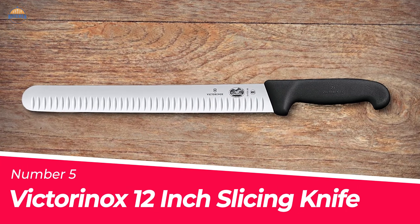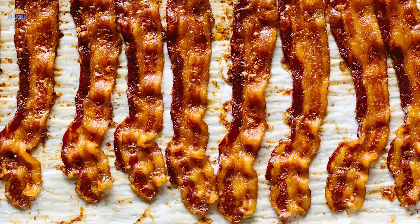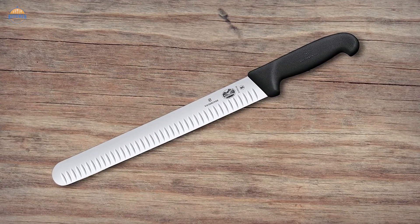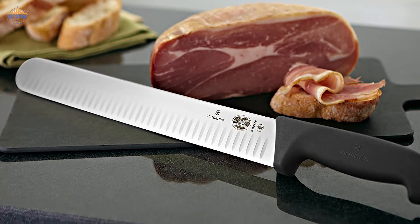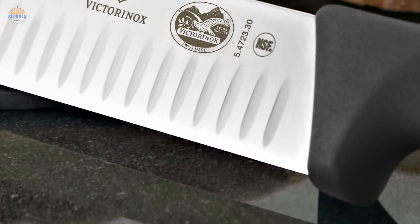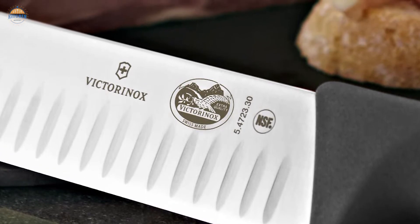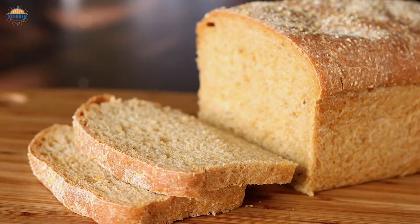Number 5: Victorinox 12-inch Slicing Knife. If you love to smoke your own briskets and prepare your own bacon, then you know the importance of a good slicing knife. With this Victorinox 12-inch slicer, you will get perfect slices every time without any problems. The fluted edge blade features hollowed-out grooves that prevent food from sticking to it. Additionally, the dimples on the blade help reduce friction and make for an easier cutting motion. Aside from slicing meat, this knife can also be used for other tasks such as cake spreads or sandwiches.